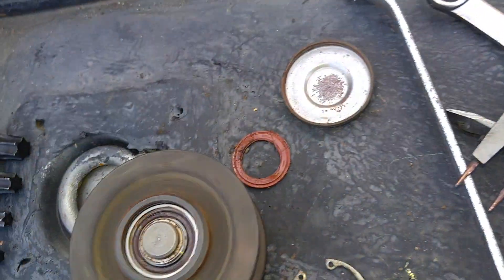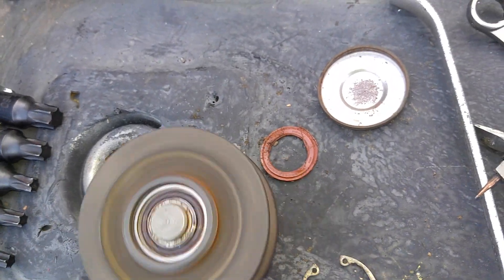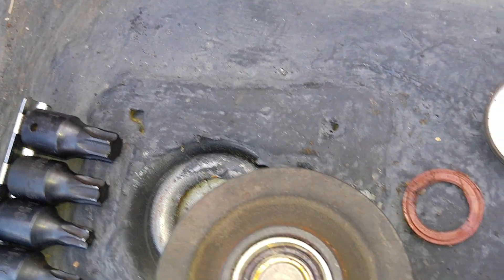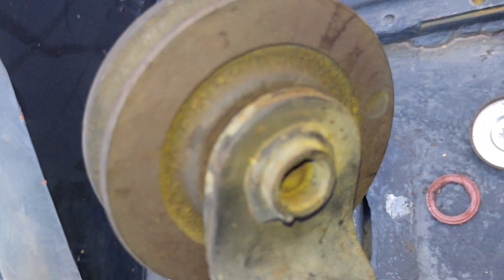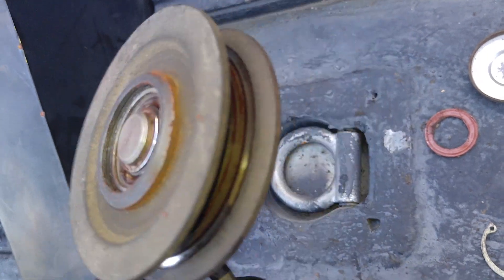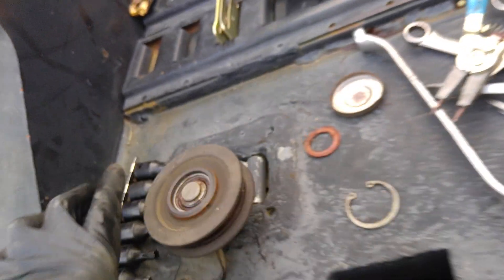I also took off this idler, took off the cap, then the C-clip — and it went flying, ended up way over there. Listen to this. So I can put some grease in here and quiet it down, but I'm going to have to buy a new one because this is not serviceable. You can grease it only to prevent it from making noise. Once it makes noise, the bearing is toasted.